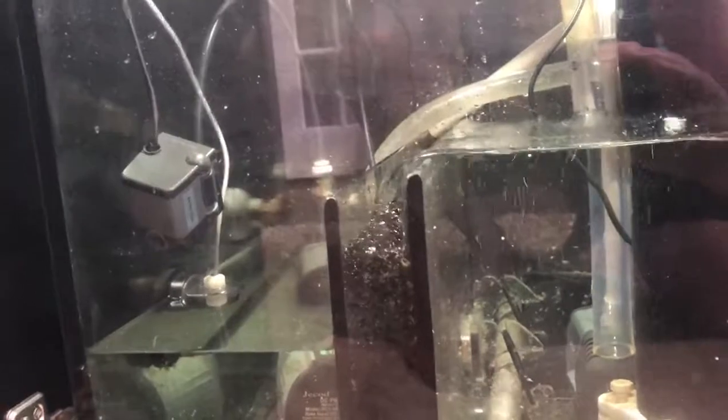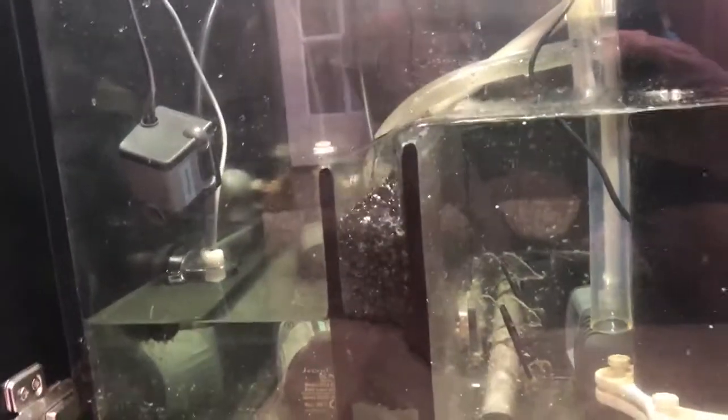And I have the Octo heater holder, which is great. It keeps my heater out of the way — no suction cups. And you get the upflow past the length of the heater as it travels into the baffle.